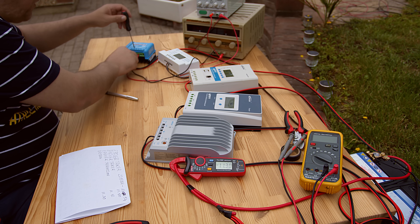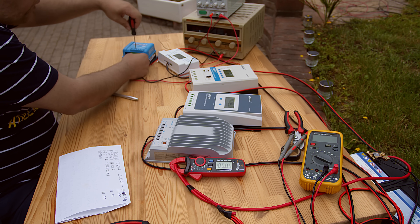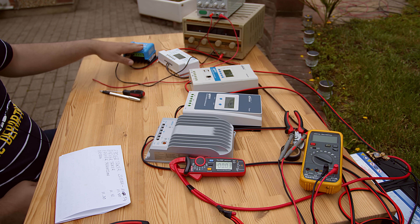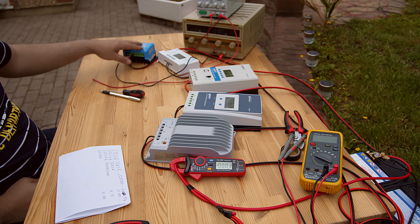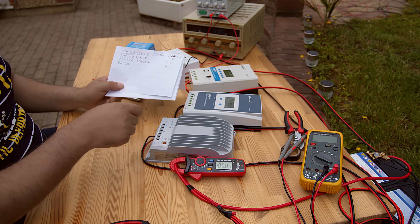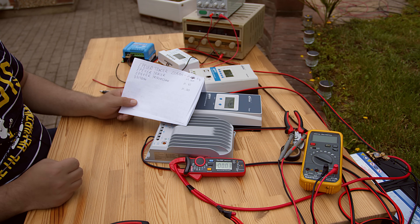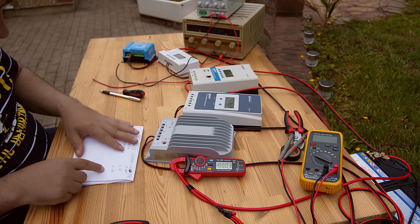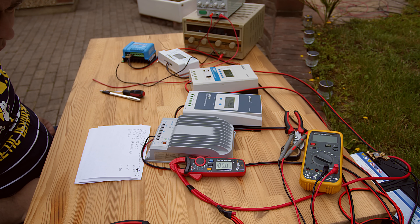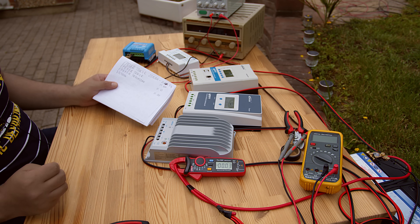So as you can see, it's not necessarily more expensive equals better. I really love the Victron one because of the phone app with Bluetooth - it's really really nice. But the efficiency, the numbers are telling us something different. The efficiency ranking is pretty strange, but those are the numbers, and I will choose the most efficient one.